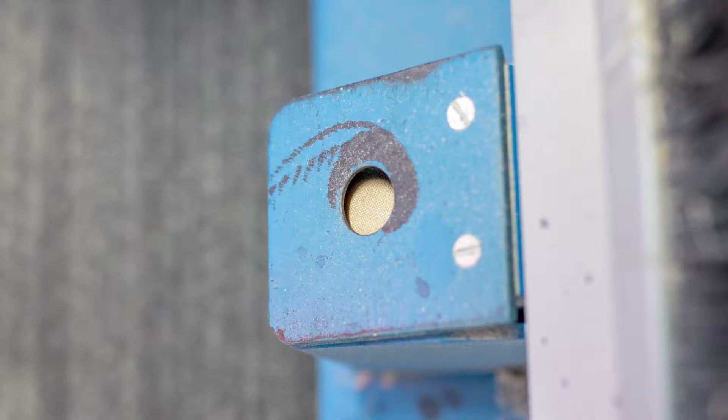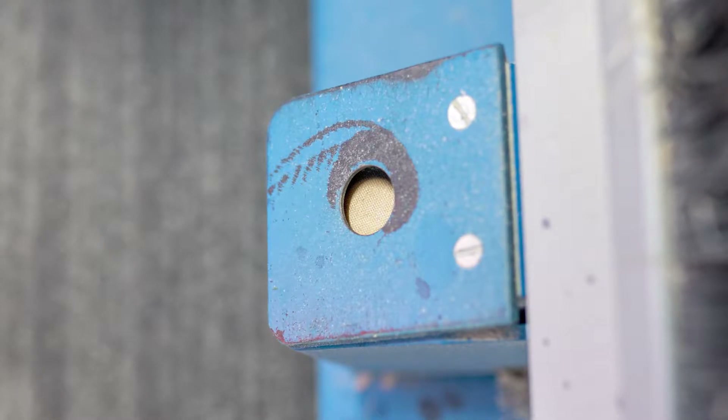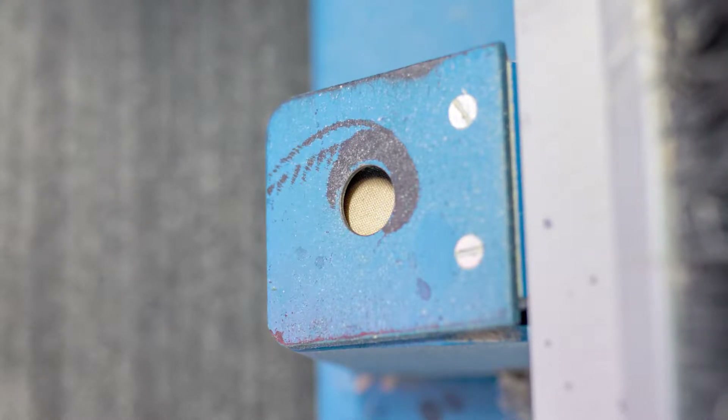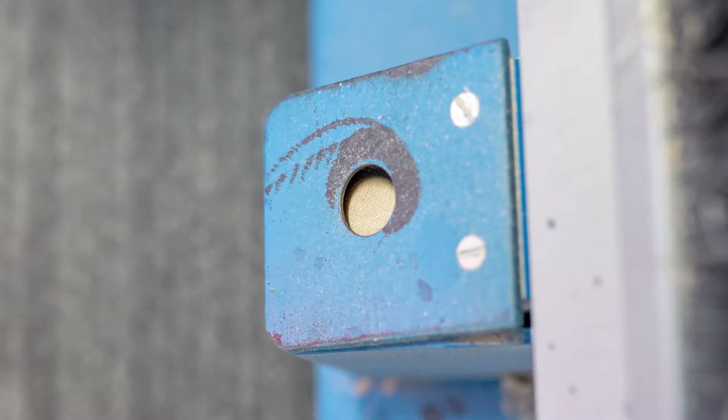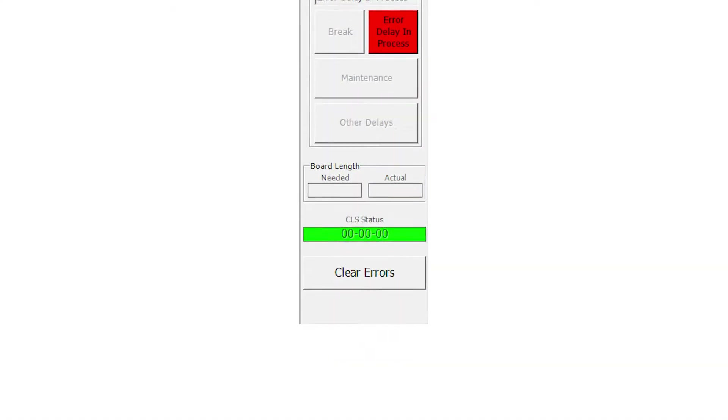The CLS is a crooked lumber sensor that recognizes if a board is crooked and the saw blade adjusts its elevation to compensate. It probably needs calibration if the center lines on webs are off, heel heights vary, or you're getting abnormal readings from the CLS status on the toolbar.